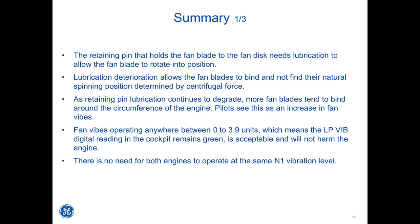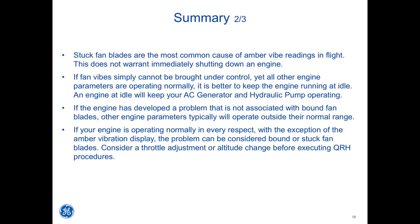There is no need for both engines to operate at the same N1 vibration level. Stuck fan blades are the most common cause of amber VIBE readings in flight — this does not warrant immediately shutting down an engine. If fan VIBE simply cannot be brought under control yet all other engine parameters are operating normally, it is better to keep the engine running at idle, as an engine at idle will keep your AC generator and hydraulic pump operating. If your engine is operating normally in every respect with the exception of the amber vibration display, the problem can be considered bound or stuck fan blades. Consider a throttle adjustment or altitude change before executing QRH procedures.